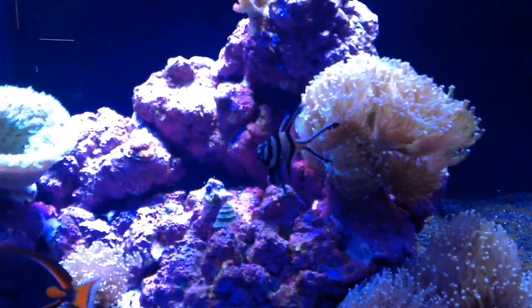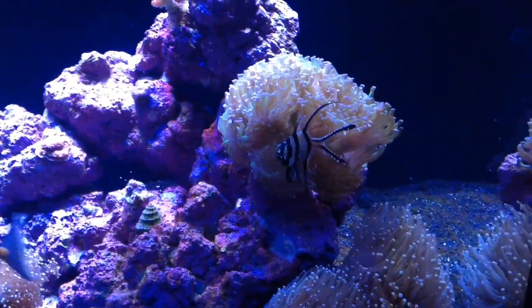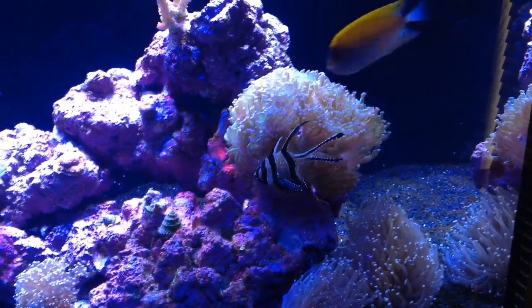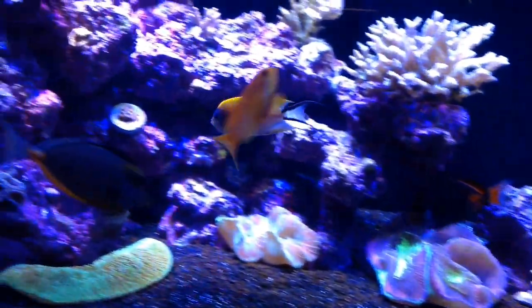Here's my Bangai cardinal — super cool fish. Interesting how he just sits there and swims there even in the current.